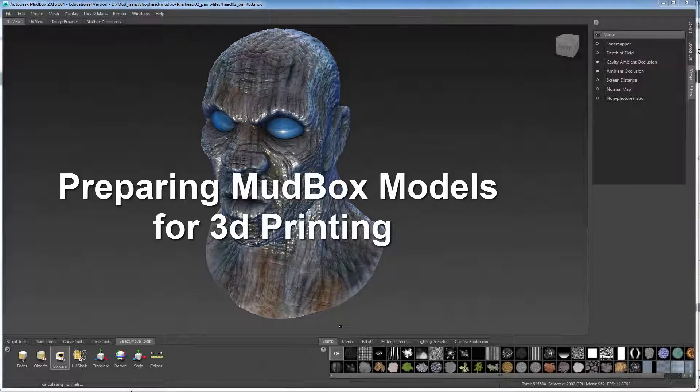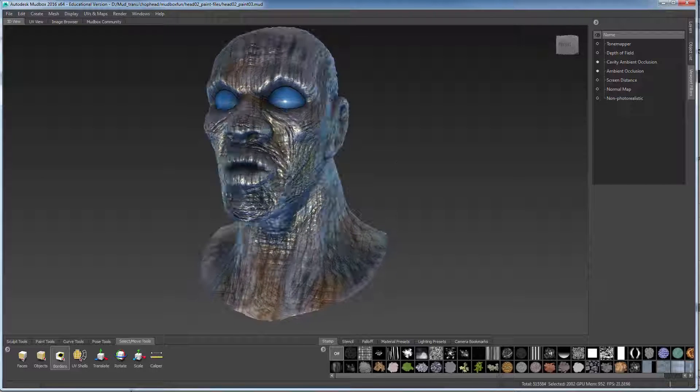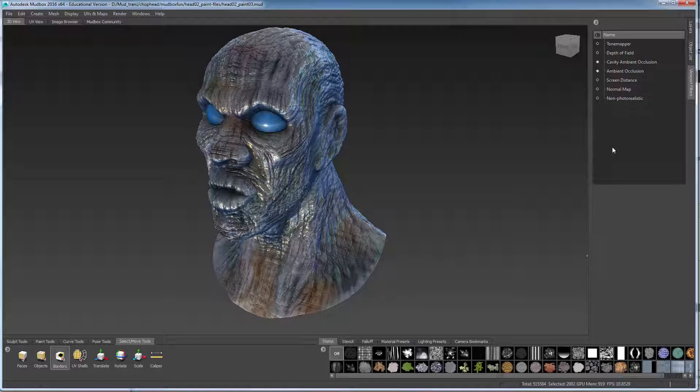I've created this basic composition in Mudbox, and I've done some sculpting, and I've also gone in and done some painting to it. I used my viewport filters to add some cavity occlusions to it. You can see what it looks like without it — by adding that, it gives it much more sense of depth, and my composition is basically finished.